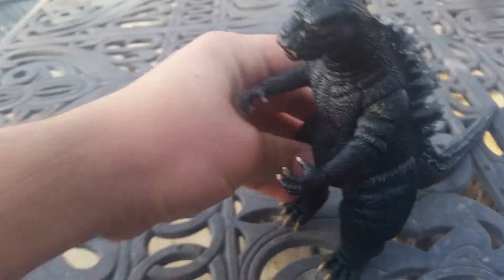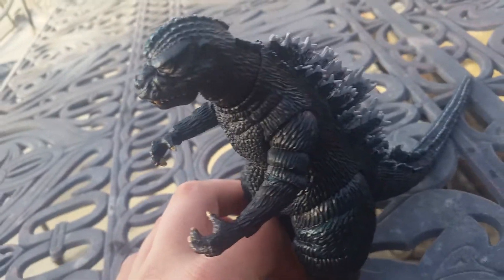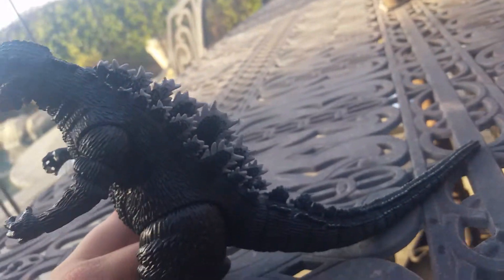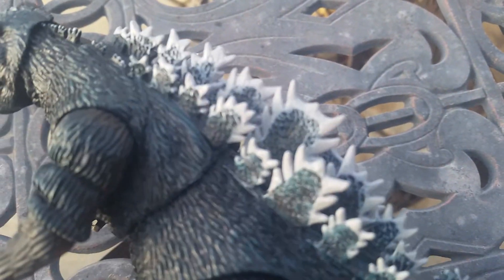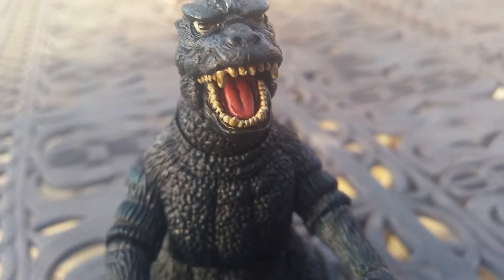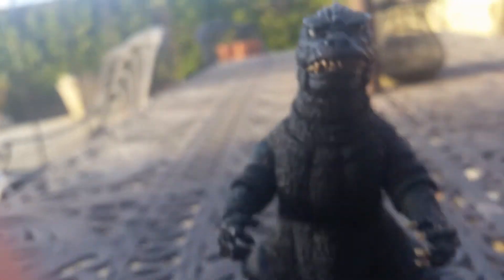The detail on this is just really nicely done — standard NECA quality, all the nice scales are put in there, you got everything you need. It's a good NECA figure. Even inside his mouth they did a really good job. He's got kind of bored eyes there — Godzilla looks as if he's bored, not very much amused.